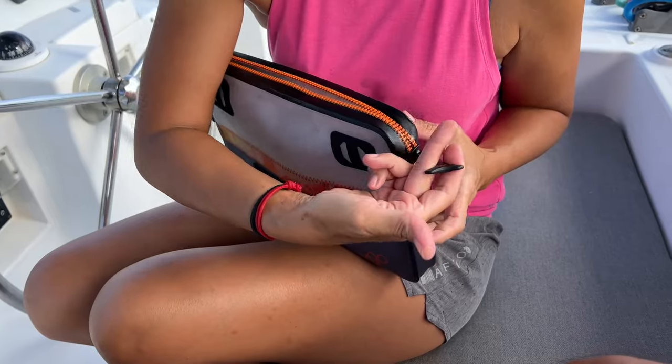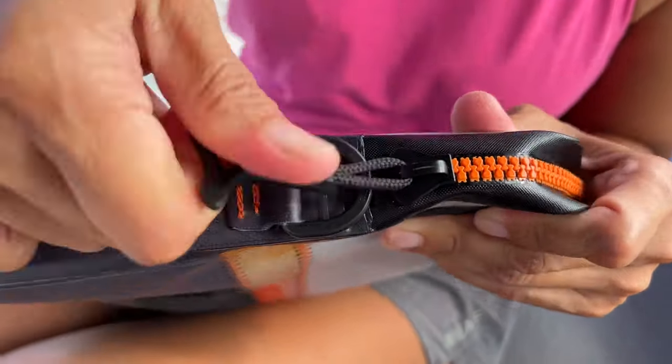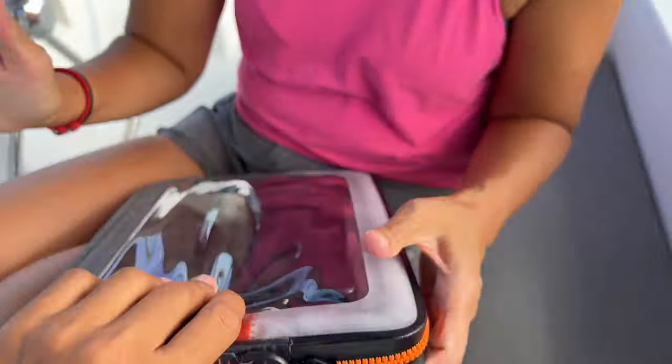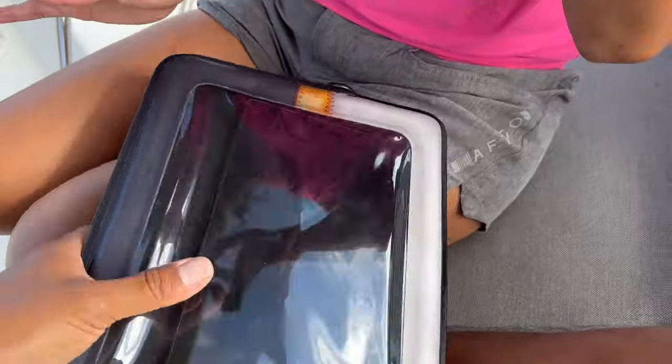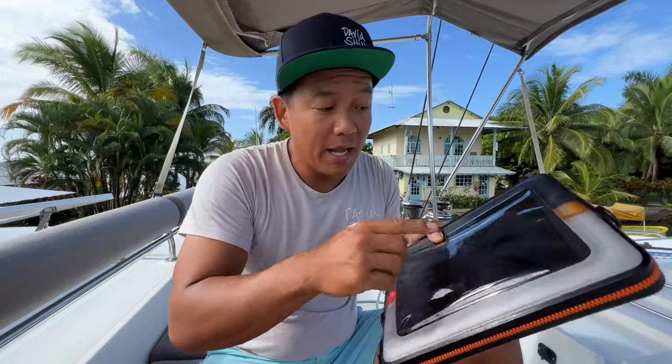Slip your device in, put your fingers in there, pull it like that, and when you get to the end just make sure you lock it. That's all you have to do. Then you can squish it to test — if the air stays in, that means water stays out.